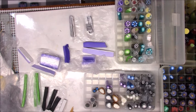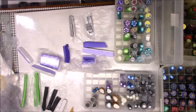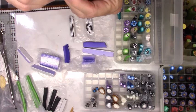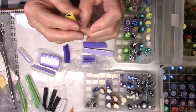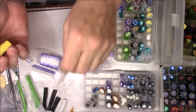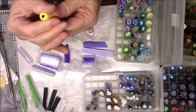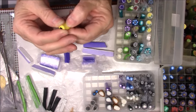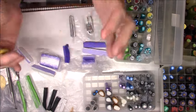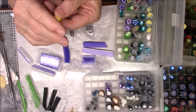Some of these canes are ones I've had for a long time that I will probably never use. This one I believe I created to make a center for a flower. I reduced it, cut it up, put it back together, reduced it some more, and kept going until it ended up being a round yellow cane with little tiny black polka dots.